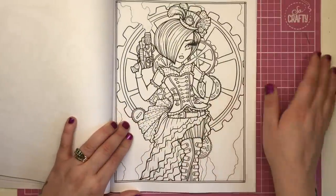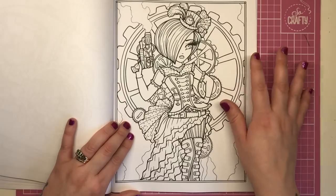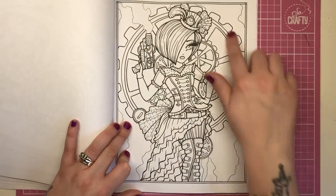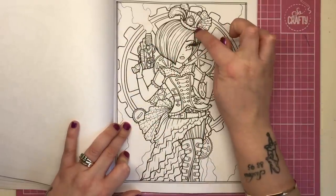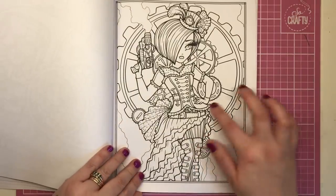This one is very much a James Bond lady — so Jane Bond, we'll call her. She has her smoking gun, a big cog providing the background, and I love the hairstyle — it's a bob. Again we have the top hat, a watch, and all the leather buckles, braces, and frills.